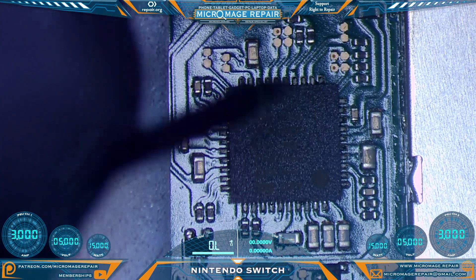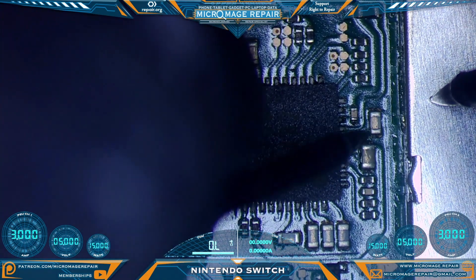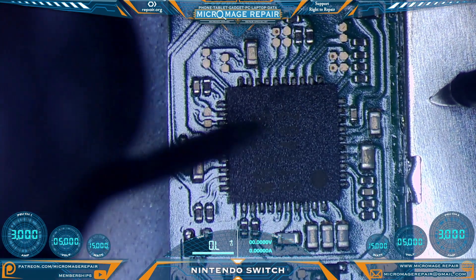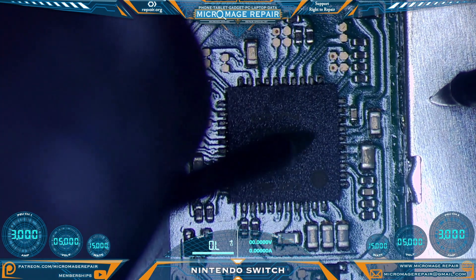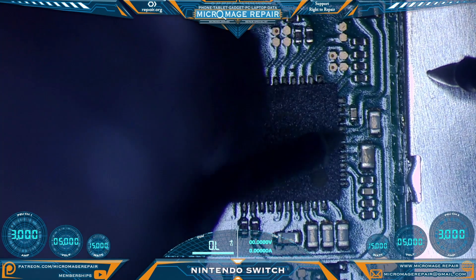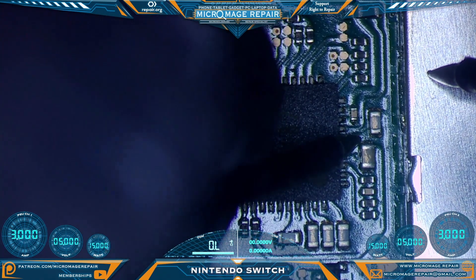Let's go ahead and do our testing and make sure there are no secondary issues beyond the many issues it already has. We'll begin our testing on this capacitor here, which is attached to the PI3USB on the back through the M92236. The line we do not want shorted to ground is this line going to the chip - it looks okay. Now let's test the rest of the capacitors around M92236.